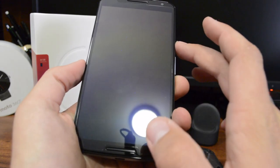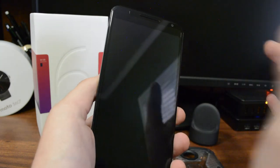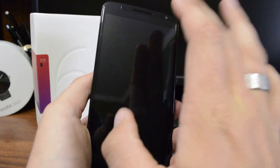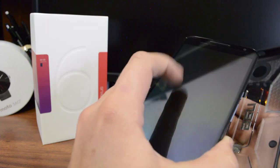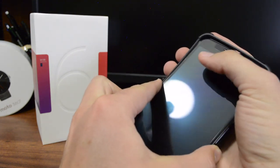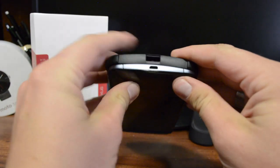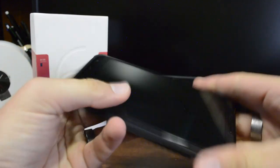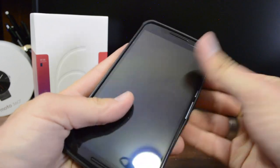I think it looks good and it was pretty easy to install. One thing I like is that it doesn't cover the camera area, because I always wonder if something covering the lens will interfere with picture quality. Everything lined up pretty well. The screen protector has a bit of a plasticky feel - it doesn't have that nice smooth touch I normally like - but it's not a deal breaker since it's going to protect the phone.